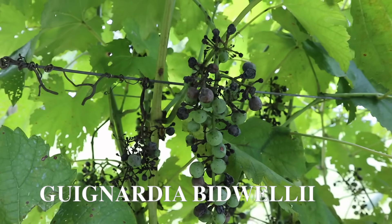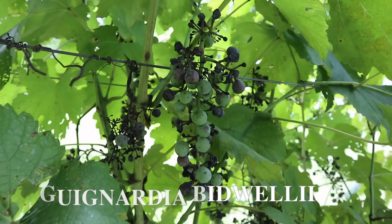What is this? It's called black rot, and the scientific name for it is right here at the bottom of the screen. It is a fungus transmitted by spores, and we've tried to combat it over the last few years on the homestead. To combat it, you have to be incredibly diligent, especially if you are using organic methods.